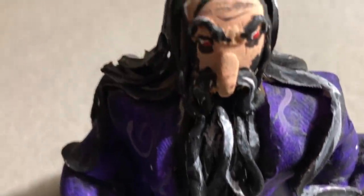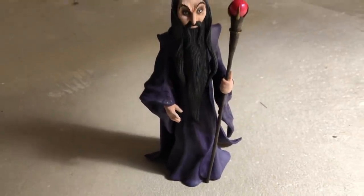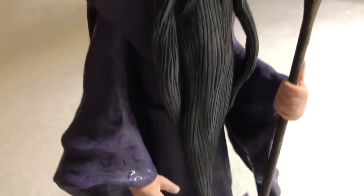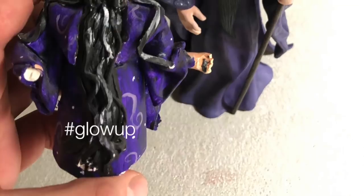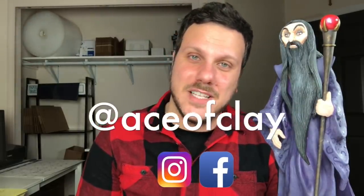Getting some more bronze accents to his staff and he's done — my remake of the little wizard guy I made years ago is finally complete. Let me know what you think in the comments below. That's a wrap everyone — I had so much fun recreating this little guy from my childhood. If you enjoyed watching, leave a comment, like the video, subscribe to my channel, and follow me on Instagram and Facebook at Ace of Clay. See you in the next one, thanks for watching.